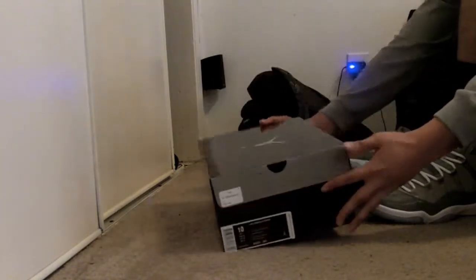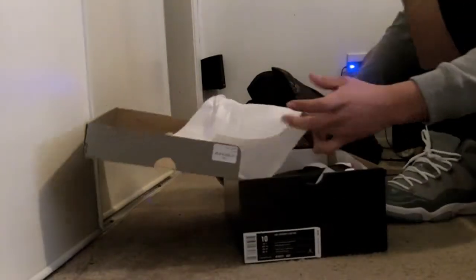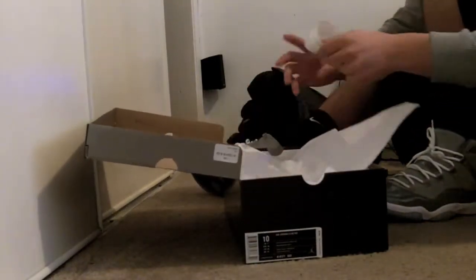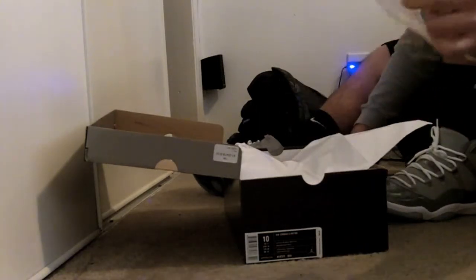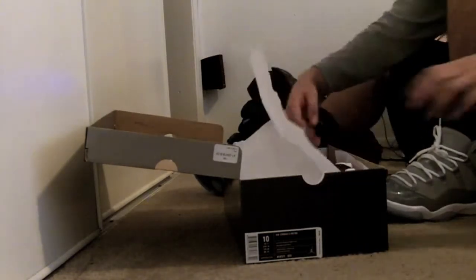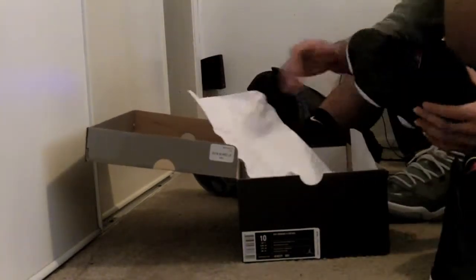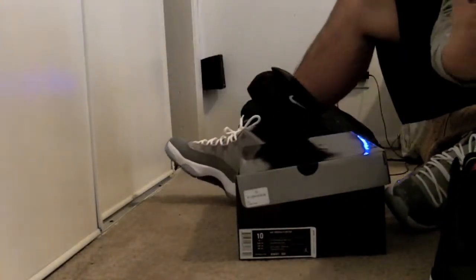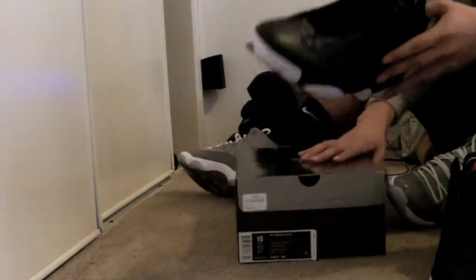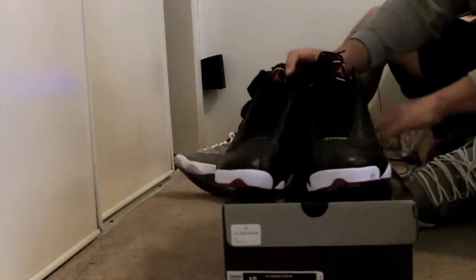Very nice shoe, very happy I got my hands on it. I didn't have to deal with any of the crazy lines and I wanted that size 10 for retail price. You guys, just smell it — smells good, huh? Oh man, here's the shoe. Pretty sick shoe.